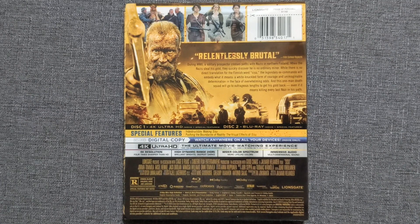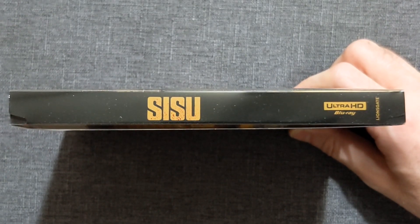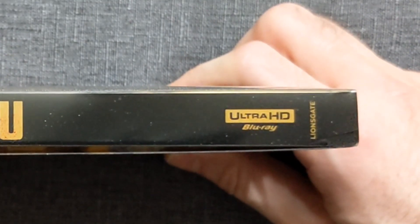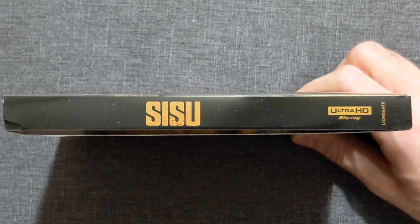This spine is a beautiful spine — I love this spine. It's simple: you've got the black background, the gold title, the Ultra HD Blu-ray, and the Lionsgate logo at the bottom. This is gonna pop no matter where you have it on the shelf.